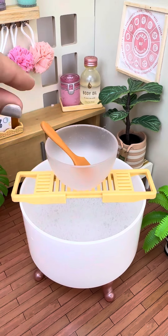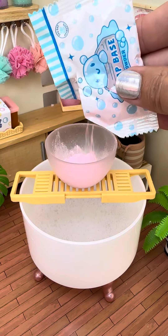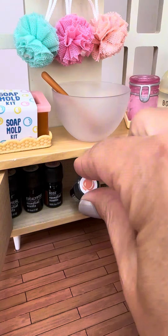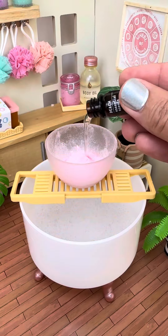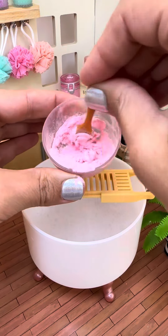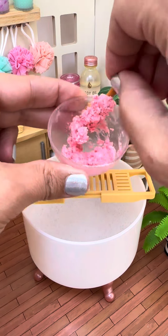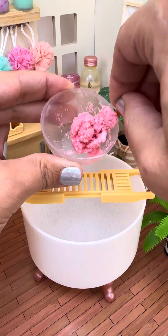Let's make some tiny soap with this tiny soap mold from the miniverse. We're gonna get our soap base in the little bowl and then we're going to get our scent — I chose peach and it smells so good — and we're gonna get it all mixed up together until it turns into almost like a little bit of